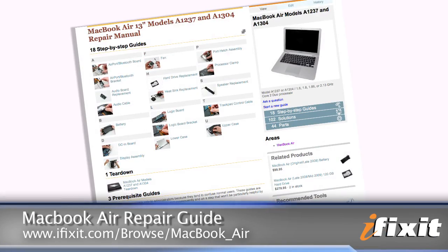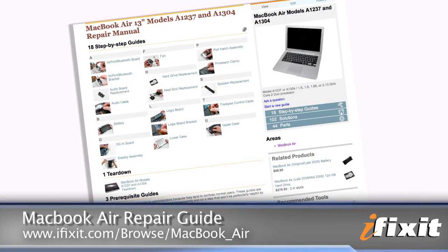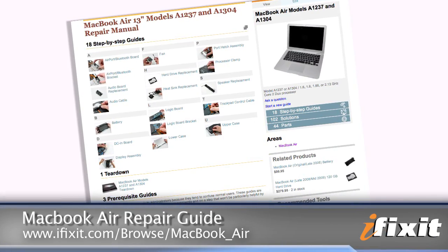This video is a great overview of the process, but of course, as always, you're going to want to follow the step-by-step instructions in the repair guide on our site when you're replacing your fan.